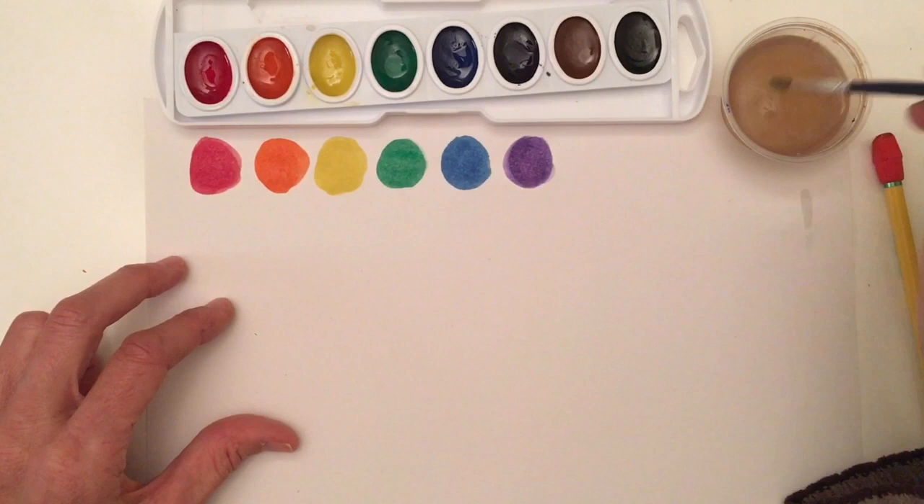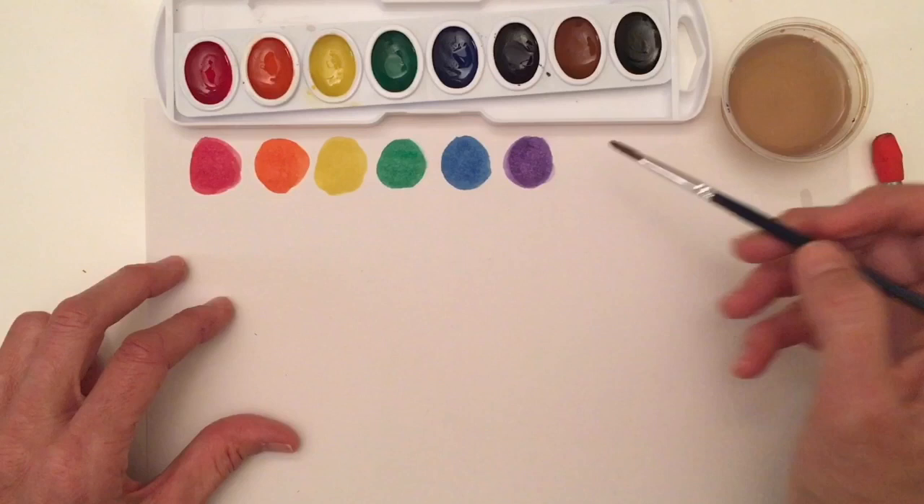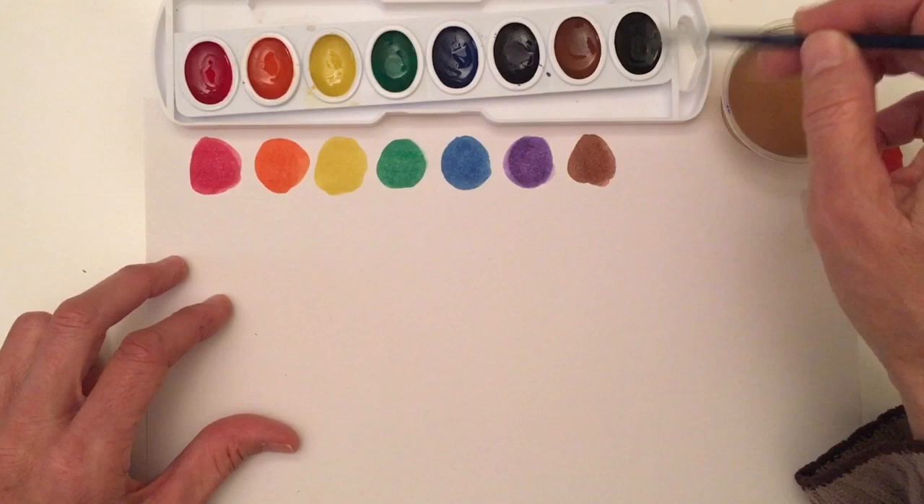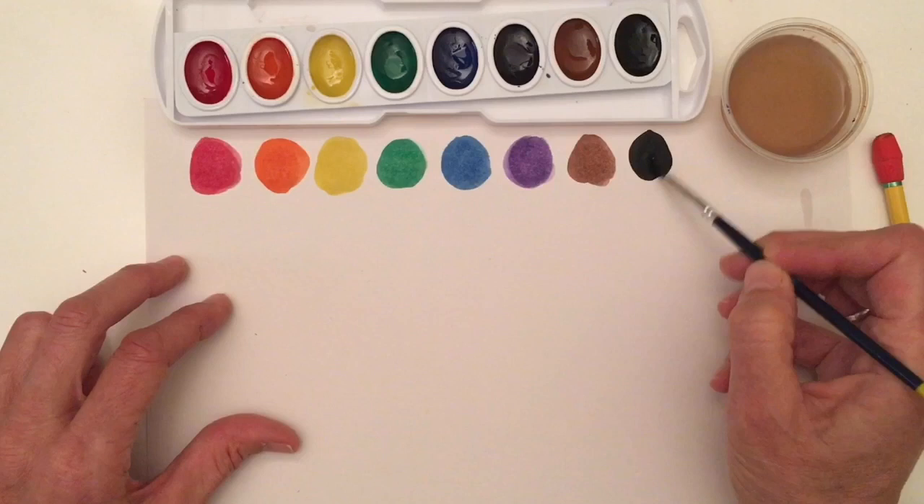We still have two more colors to go. Let's get some water with our clean brush and activate our brown, and we can make a brown circle. Now I'm going to clean, clean, clean, clean. Let's see what happens with this last color — I'm going to activate it and it is black.